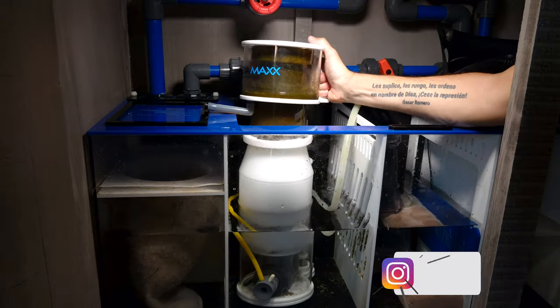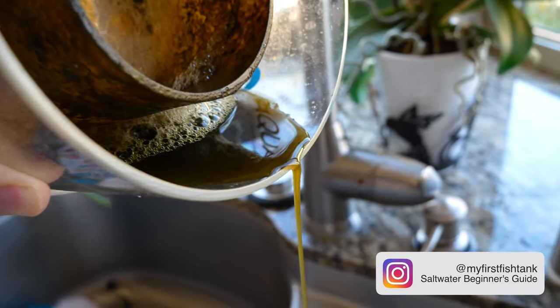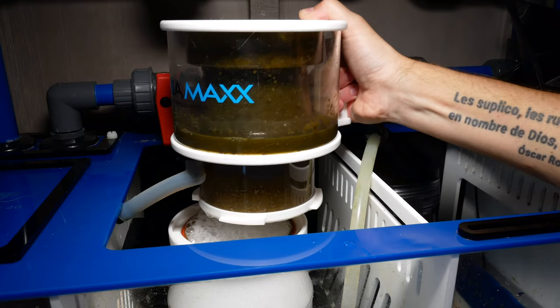Point number four is it's crazy easy to clean the collection cup because it comes with a handle — something so simple really changes the overall experience. And point number five: the skimmate cup on the Aquamax Cones skimmer screws off instead of pulls off, which makes a huge difference. I've owned five skimmers over my career, and I can say without hesitation that the Aquamax Cones Q2 skimmer is hands down the best skimmer I've ever owned.